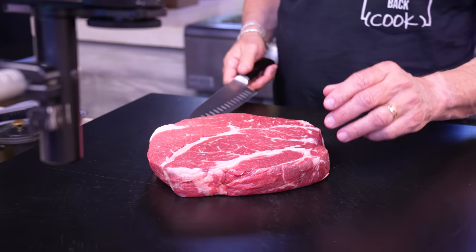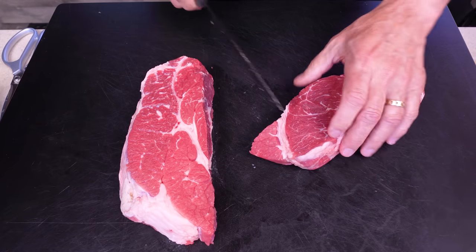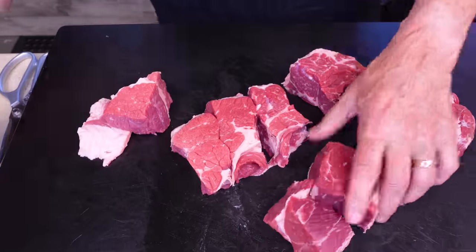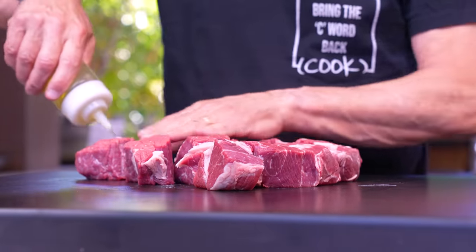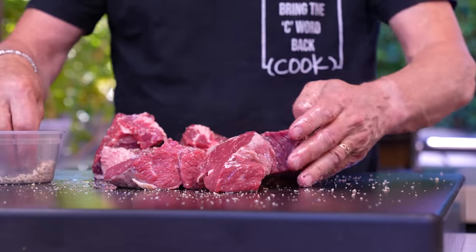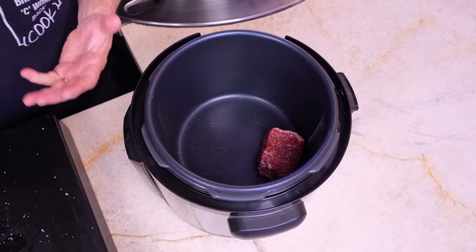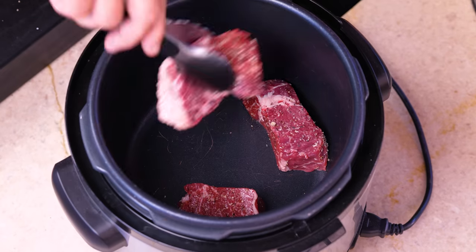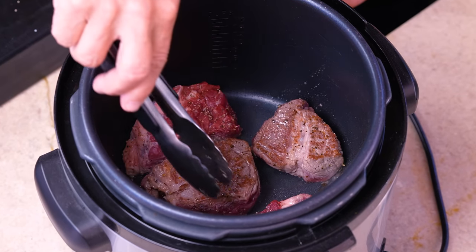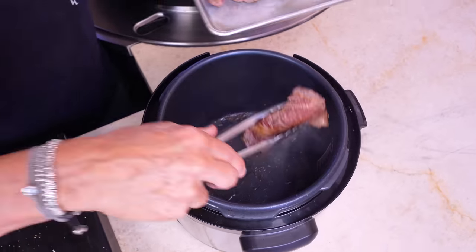Now we deal with our beef — about a three-pound chuck roast that we want to sear in pieces in our pressure cooker, so we cut it up first. Fat is flavor but we don't need quite that much. Give them a little neutral oil, then our BFF: salt, pepper, and granulated garlic on all sides. The pressure cooker is on the browning setting so it's super hot. We sear these a few at a time — don't crowd the pan or the temperature drops. Get a nice good brown color all the way around for more flavor.